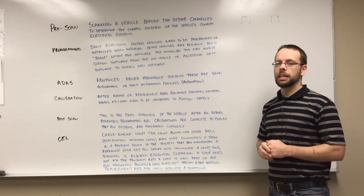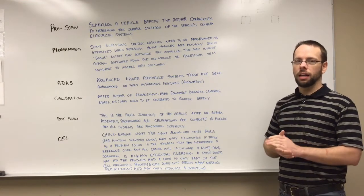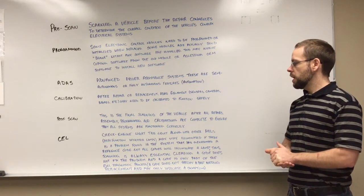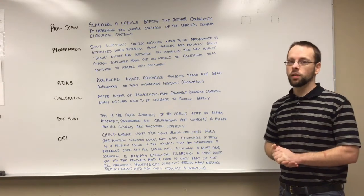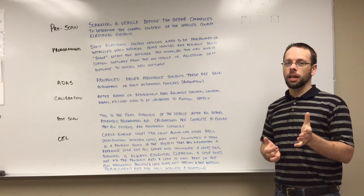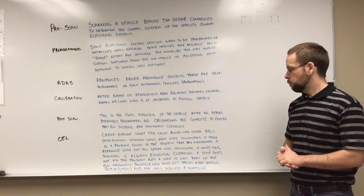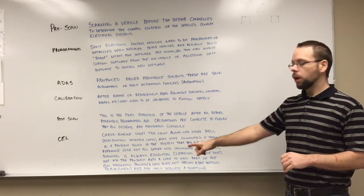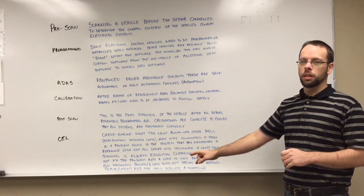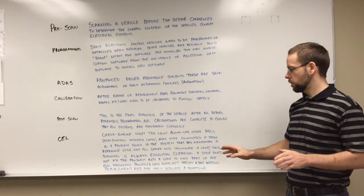Let's talk about the CEL — that's the check engine light. This light, along with other MILs (malfunction indicator lamps), are lamps that light up if there's a fault found in an electrical system. These lights illuminate if there's a code present somewhere in that system. But it's important to note that not all codes will illuminate a lamp. Therefore, the old assumption that a scan is only needed if a light is illuminated is completely incorrect.